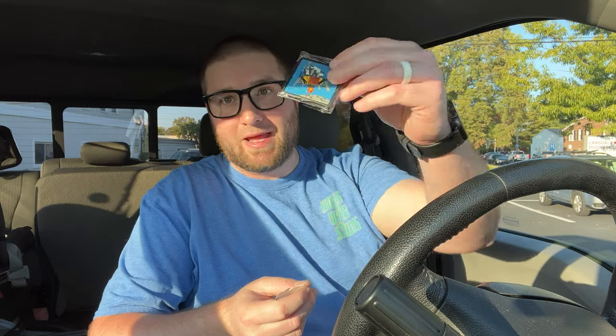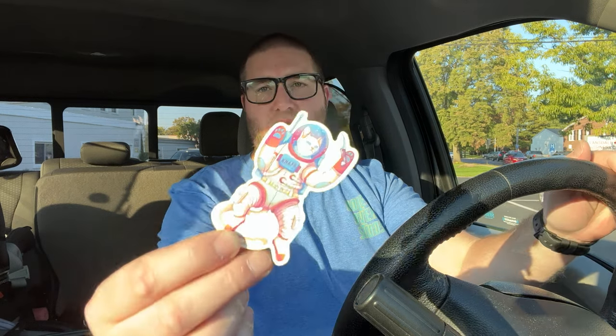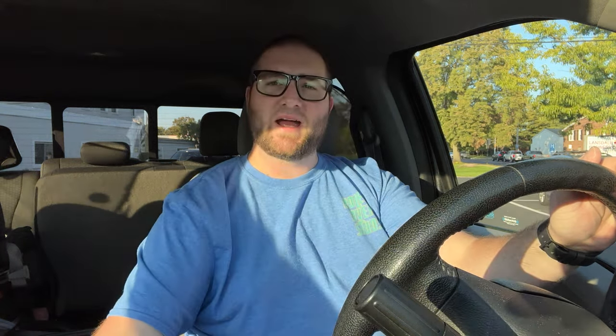Then we have the knife, and we also have a cool patch. This is dope — it's like a little spaceship landing. Get it? Lander, landing. And you get a cat with an astronaut outfit. Don't question me.